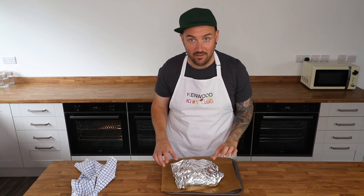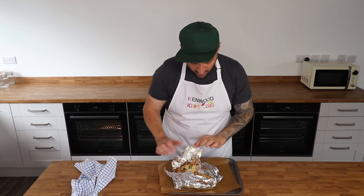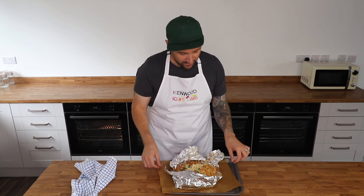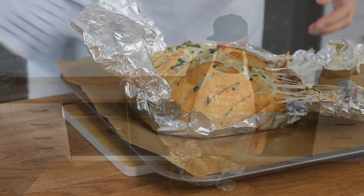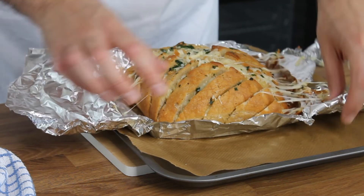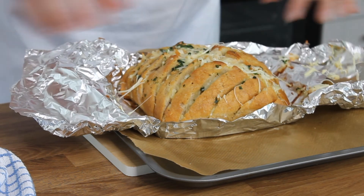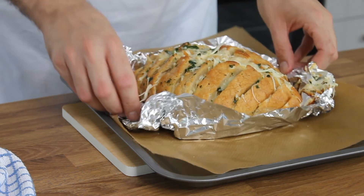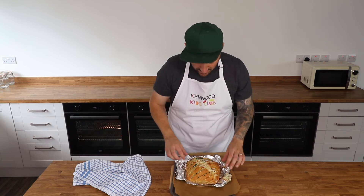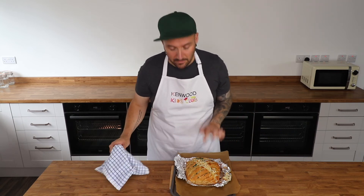After about 20 minutes it's time to uncover the loaf — be very careful as it will be super hot, so you might want to get an adult to do this. You should find it's looking really melty inside. You don't need to tear the foil off; just tuck it around the sides. Then pop it back in the oven uncovered for around five to ten minutes, until the cheese is golden and the bread is crispy and crunchy on top.